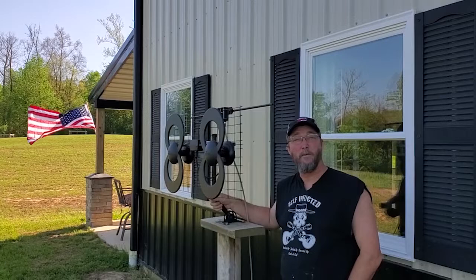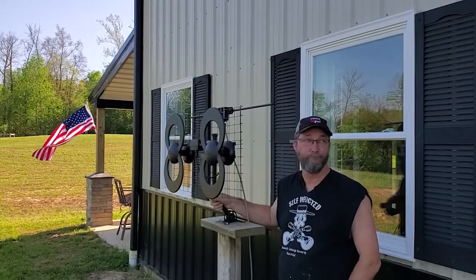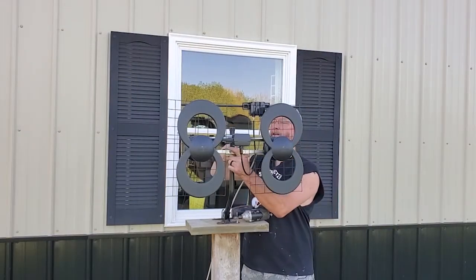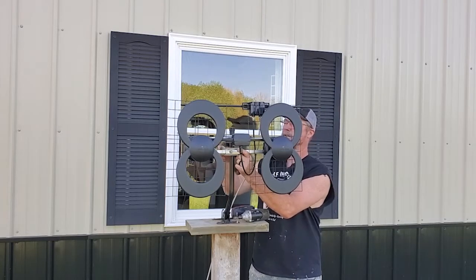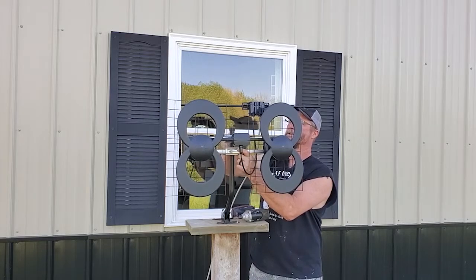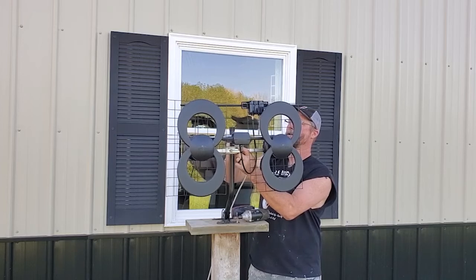Let's get up on the ladder, see if we can try not to hurt ourselves. First thing first, let's get this antenna off here. Luckily, this is only held on by some wing nuts. Those are very easy to get off by hand. Hopefully, that will make it easier when it is up in the air and I go to install it.